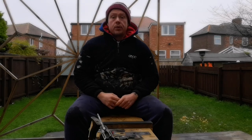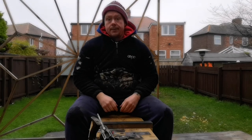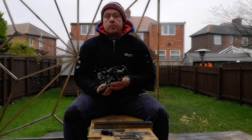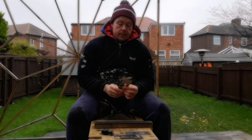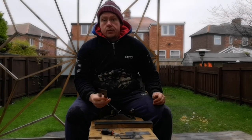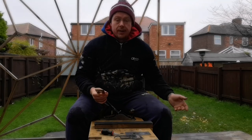Hi, this is Dave from Unplugged Woodworking. Today I'm going to show you how to set up a plane. This is my number four — I've just sharpened the blade. So what do you do now? This is what I'm going to show you.